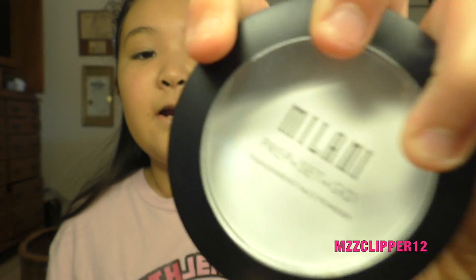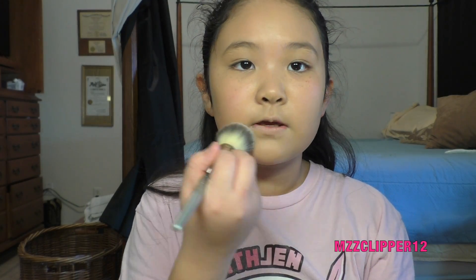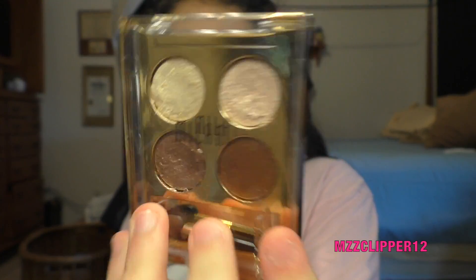Now I'm going to get this transparent powder from my mommy. I like the finish, and now let's go to eyeshadow.